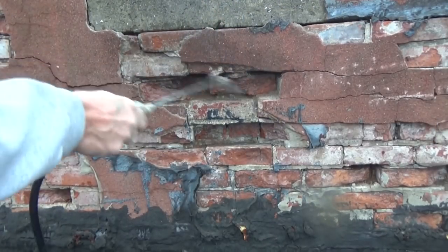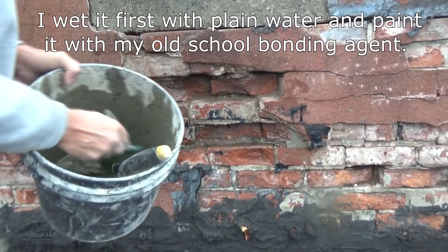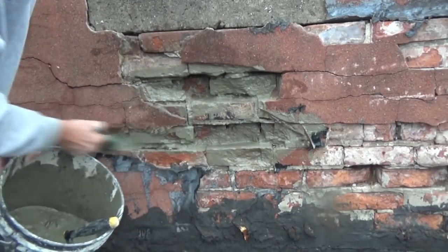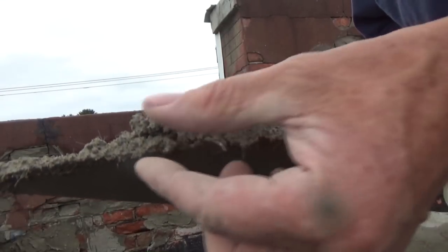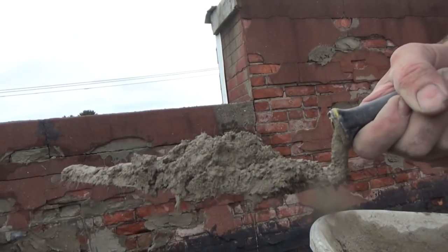First I wet it — you have to wet everything first. Fill this with water and you wet it. As you can see, this is the fiberglass that's inside there — you can see the little hairs on the end. That holds the cement better for a job like this.